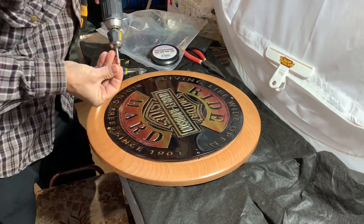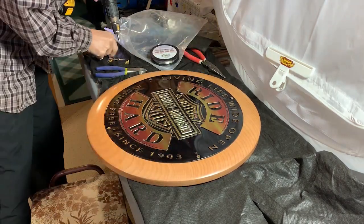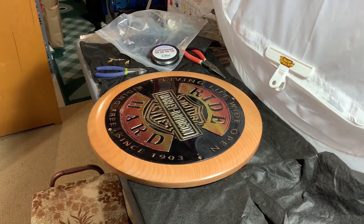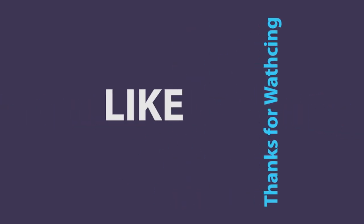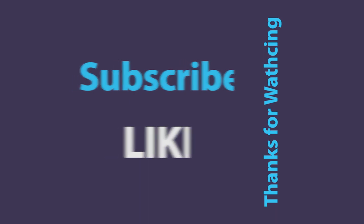Stay tuned for some close-up pictures. Thanks for watching, and we'll see you next time.